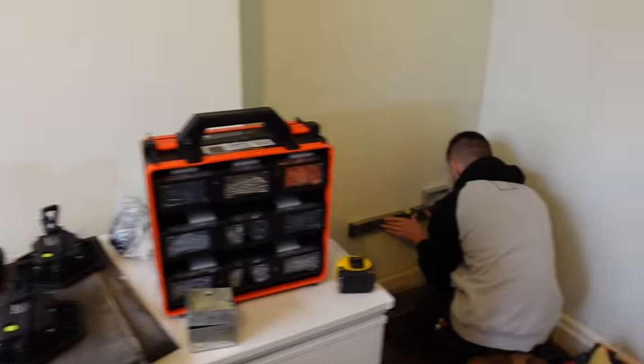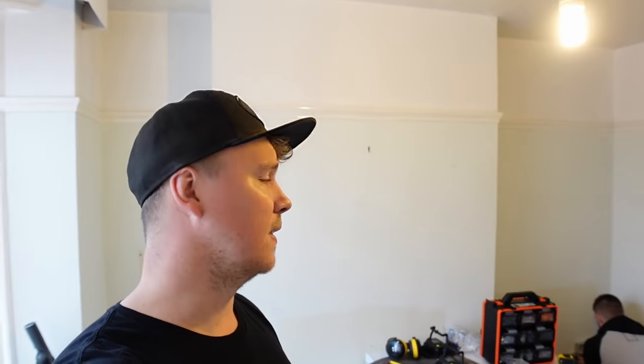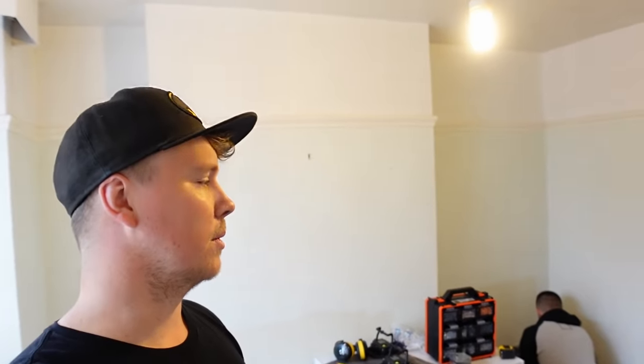We're not putting any sockets in the same places — everything's being moved and changed. The TV socket is going over here. There were old surface ones there before. This video is going to be a how-to on sinking boxes in the wall. We've covered it before but we'll go more in depth this time, showing different techniques with a multi-tool blade. I'd like to use the grinder — I've ordered a hoover attachment for my Bosch grinder — but it hasn't turned up yet.